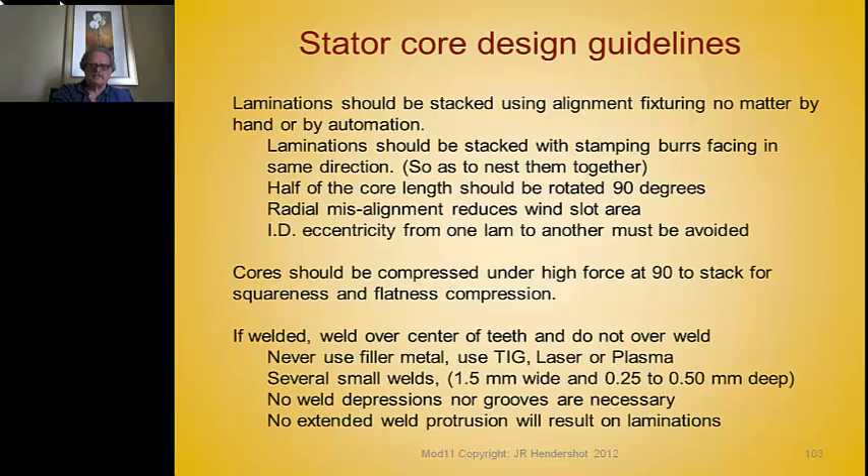The designer should have some say in the process — not just waiting to save money before sharpening the die, but having a practice of sharpening based on how large the burrs are. If there's any misalignment of the laminations radially with respect to the slots, that reduces your winding slot area. There shouldn't be any eccentricities between the ID and OD from one lamination to the next.